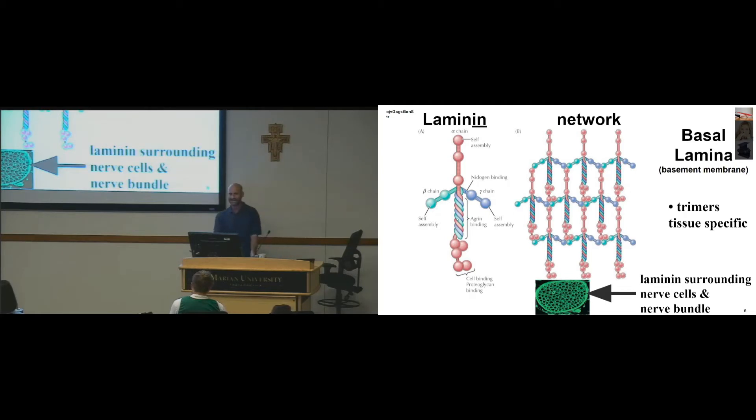It's made up of laminin — each one of these colors in this left structure is a single polypeptide — and so it forms a triple helix. It has various domains, but the important thing is it can interact with itself, so it can form a network, and that's how it creates a sheet of support.